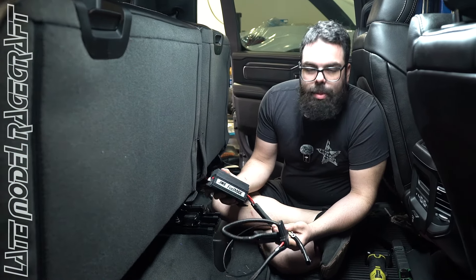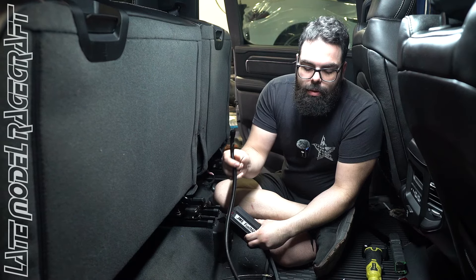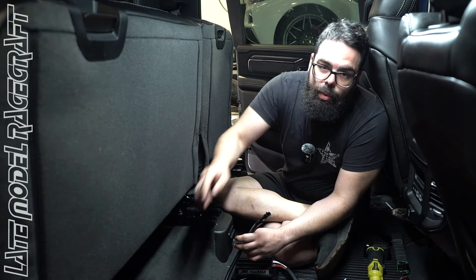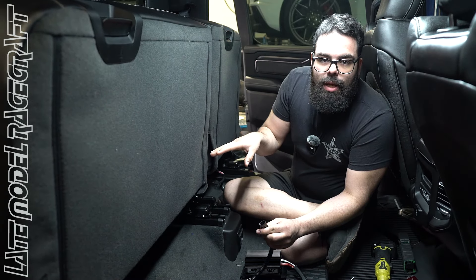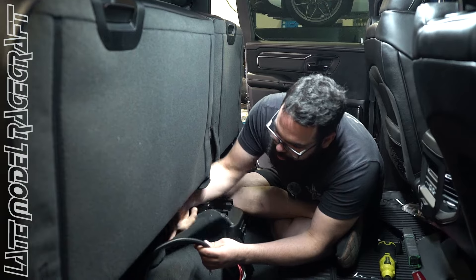Alright, so we have our JMS boost pump here and we're going to install it under the seat. Like I said, it takes your factory voltage and bumps it up to get more flow out of the stock pumps. We're going to run these lines through the cab — there's a factory grommet we cut open and run them down to the fuel pump control module under the truck, where we plug in the module end. It has a T-fitting with the stock harness, so there's no cutting — it's all plug and play.